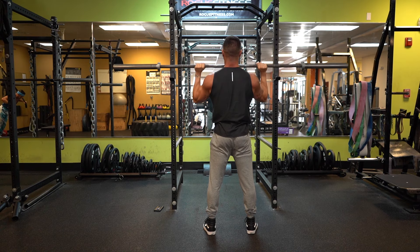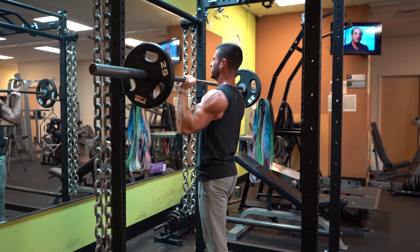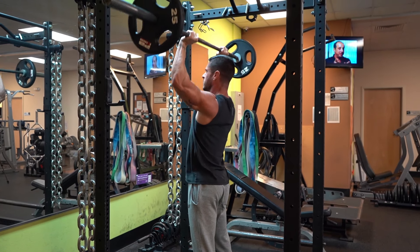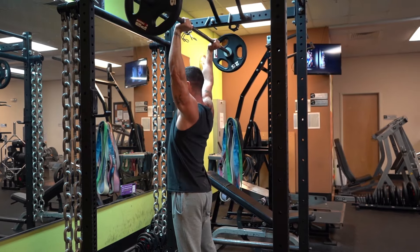If you're a bit overwhelmed by the instructions, don't be. In the beginning, you may notice yourself focusing quite a bit on a few of the cues mentioned, but with a little practice, the movement begins to feel much more natural.